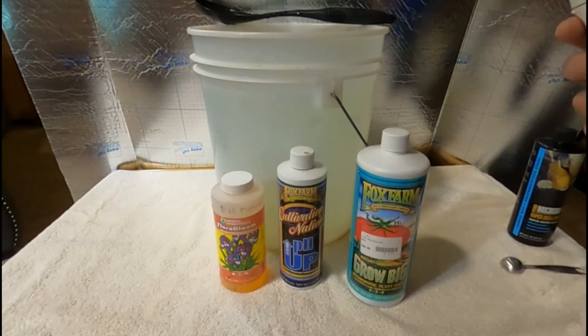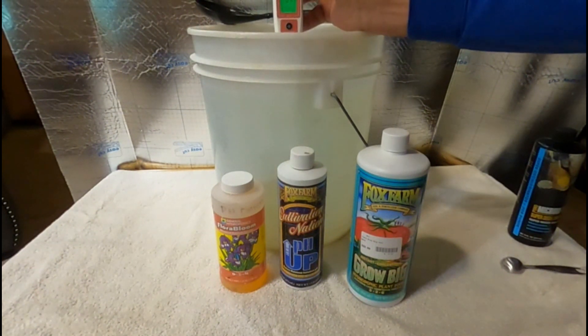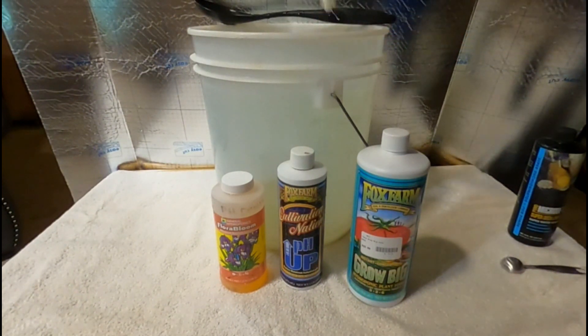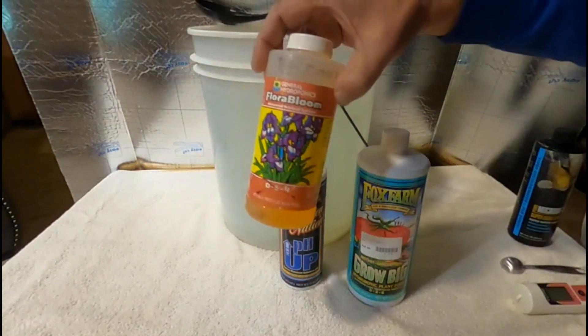So we're going to correct that right now and see what we've got — this may come in high. Okay, I don't know if grommies can see that right there. She's at 6.41 — 6.40, 6.41. I want to get it around 6.0, or 5.9, 5.8 — somewhere around there. But we're at 6.44 so we're going to have to lower that.